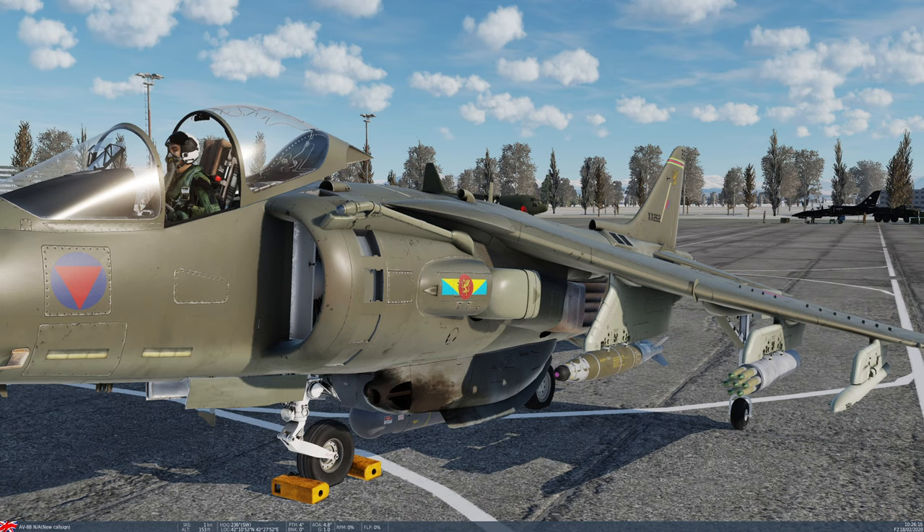Two warheads are available: high explosive, which is a fairly standard HE with shrapnel warhead, or MPP warheads — multipurpose penetrator — which are more useful against hardened structures and armoured vehicles. Think of these as low-cost, lower-yield Hellfire missiles. They operate very similarly to the laser Hellfires carried by Apaches, but at a fraction of the cost and with a less powerful warhead. You can launch these in pairs, which is actually recommended — if you're attacking an armoured vehicle, launching in pairs pretty much guarantees a kill.